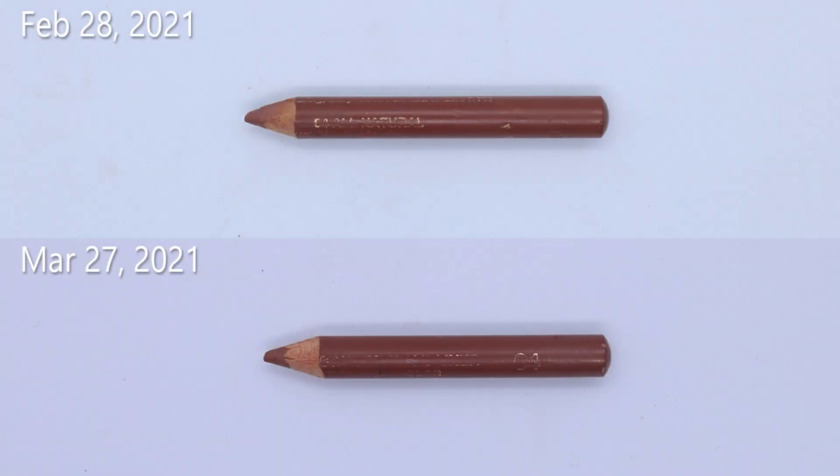The next item is the Milani lip liner in 04 All Natural. You see this in a lot of my videos — I pretty much have it on every day, except today I actually used 03 under this lipstick just to have a cleaner edge. This is going to take a while; lip liners just take forever. I've been slacking a little just because I keep forgetting about it. Last month it was 2.62 grams; it's now 2.50 grams, a difference of 0.12 grams. In total I've used 0.23 grams, which is not bad. This will take me all year to finish — lip liners last forever.